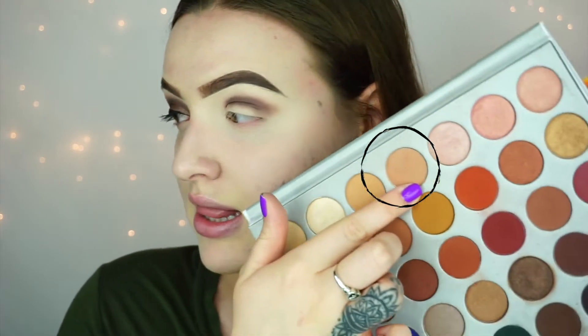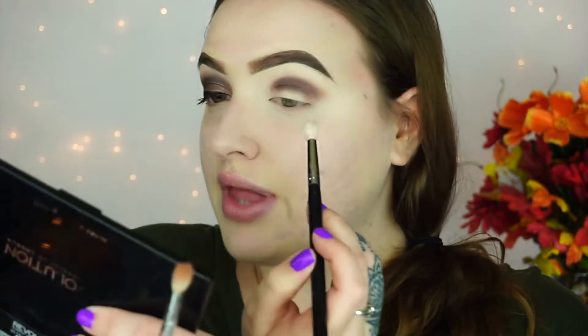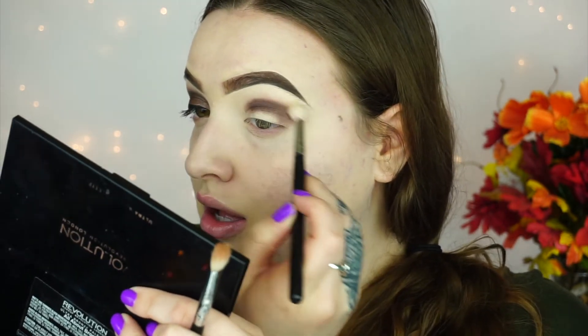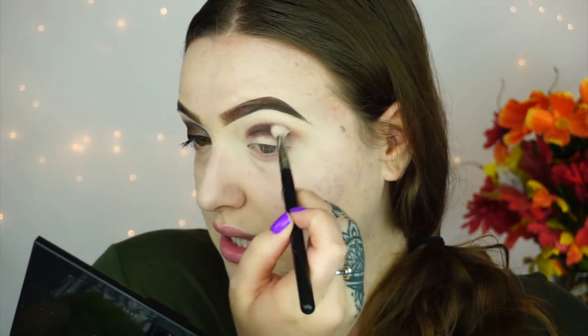Now I'm going to be taking this brown color right here with my Morphe M513. I know the shadows in the Jaclyn Hill palette have names, but I don't have the card that came with it, so I apologize. So I'm just picking that up on a Morphe M513 — not too much, just enough — tapping off the excess and then going right on the edges and starting to blend that out.